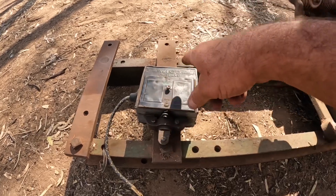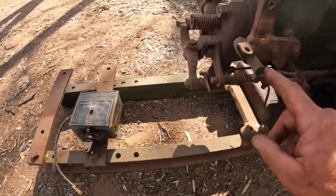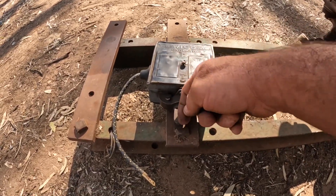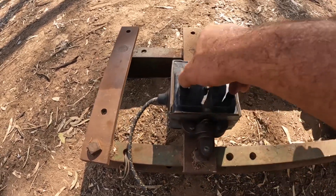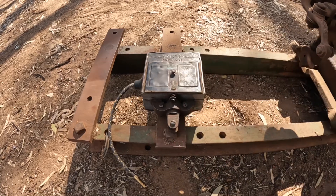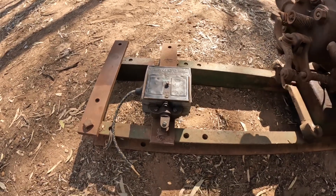Instead of having something that turns, it pulls on a cam underneath here - it pulls this piece up and down. In the magneto there's a set of points just behind here and there are two big coils in here. As it moves this in and out it creates the spark, but it wasn't a very strong spark.